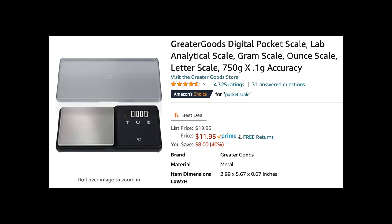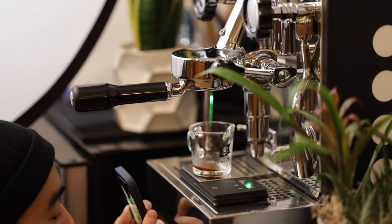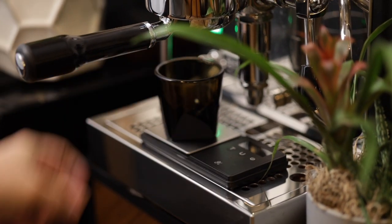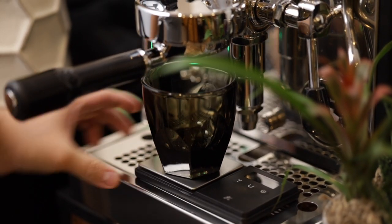This is the espresso scale I've been using for nearly 10 months now and it costs just $12. It comes from a company called Greater Goods on Amazon — I'll leave a link in the description below. When it comes to getting that perfect espresso scale, there are two things to look for: the first is size — you need a scale small enough to fit under the group head while accommodating an espresso glass or cappuccino cup. The second is fast accuracy.